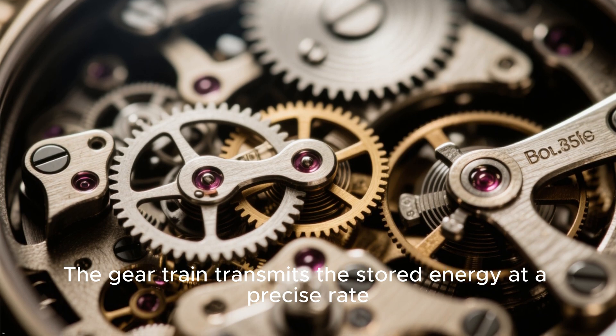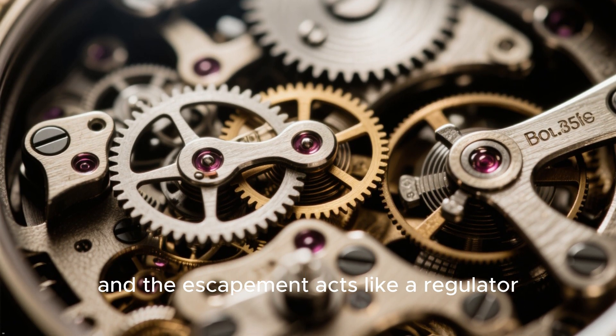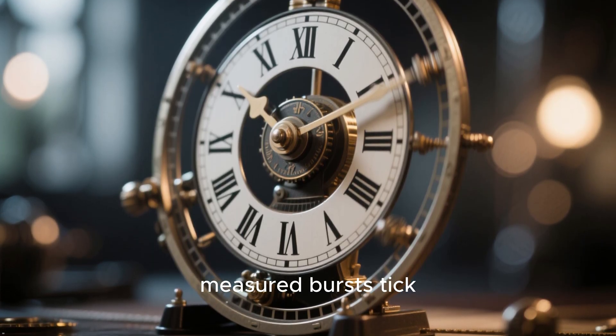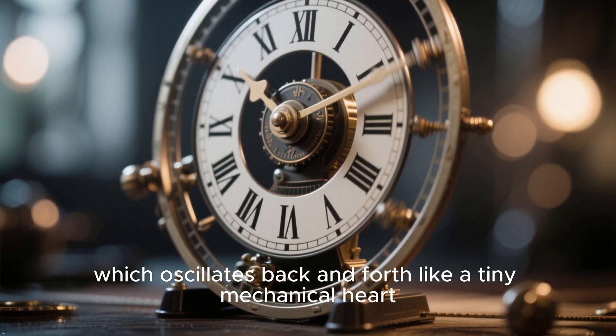The gear train transmits the stored energy at a precise rate, and the escapement acts like a regulator. It releases energy in tiny, measured bursts, powering the balance wheel, which oscillates back and forth like a tiny mechanical heart.